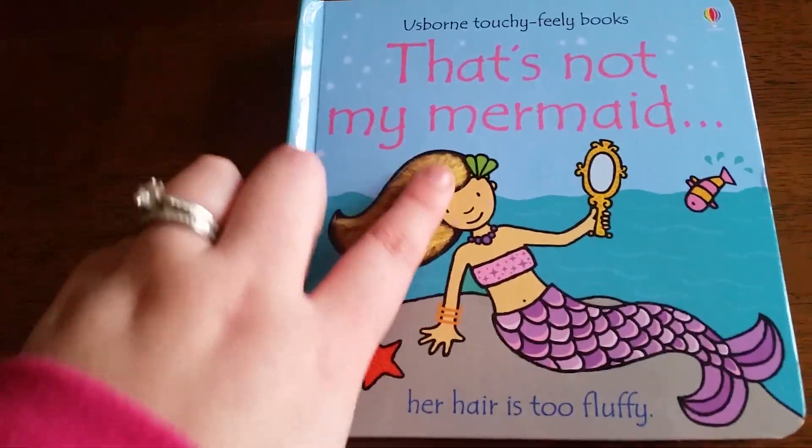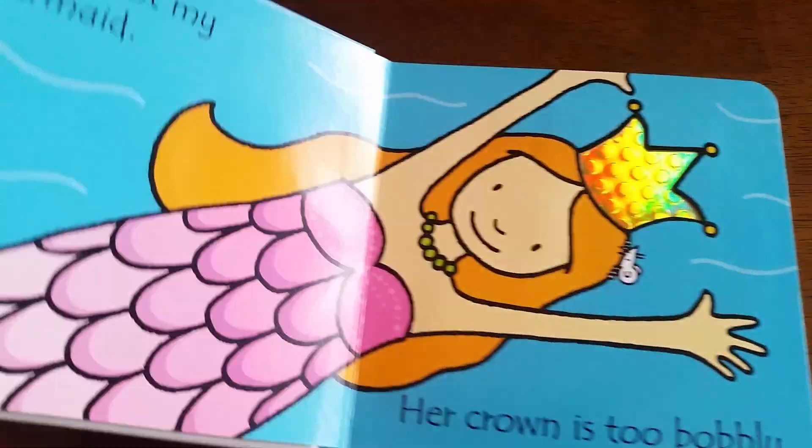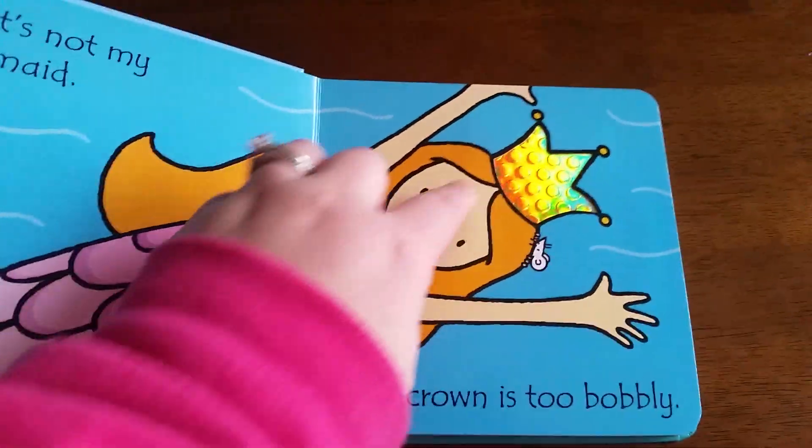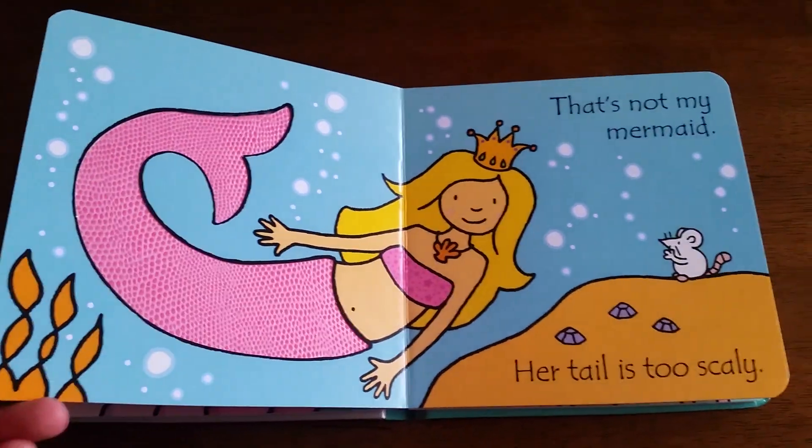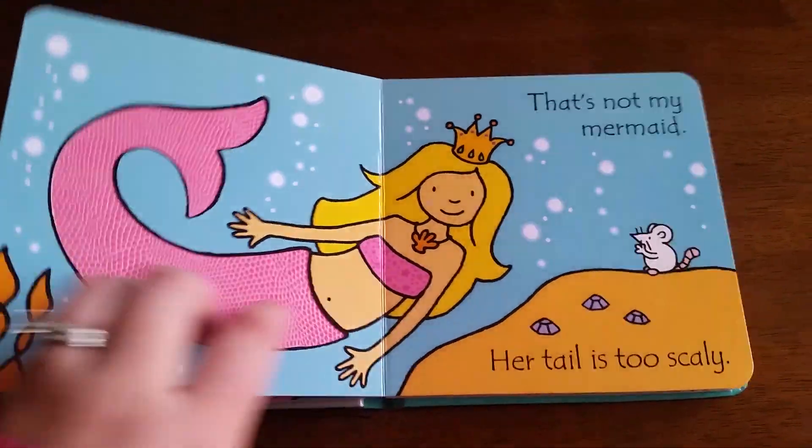Her hair is too fluffy. That's not my mermaid. Her crown is too bobbly. That's not my mermaid. Her tail is too scaly.